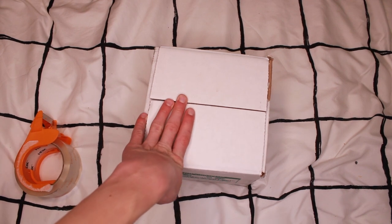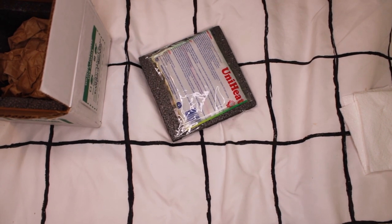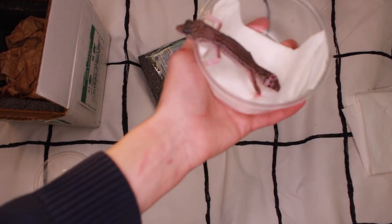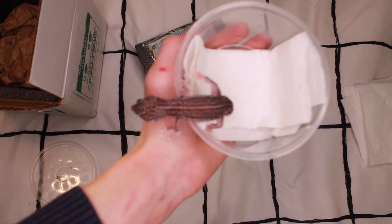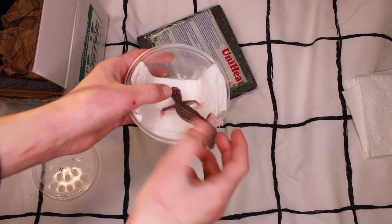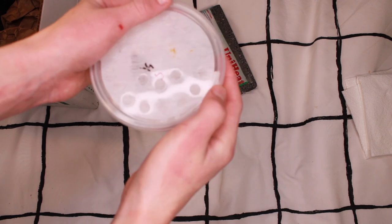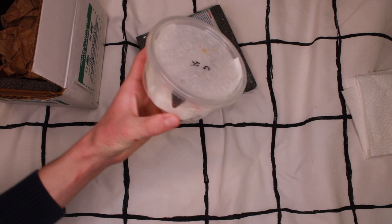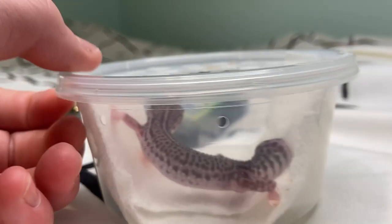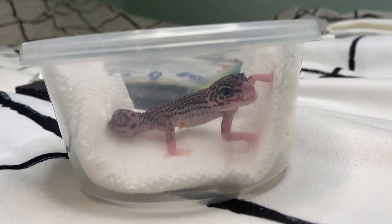Okay, it is the next morning — it's the day of shipping for this little gecko. This is Ash, the leopard gecko that I've been fostering. You're going to want to put the gecko in the deli cup. Just be patient with them, of course. Make sure that their nose, tail, and toes are not caught in the lid. The gecko can move around a little bit, but it's tight because if the cup gets shaken during shipping you don't want them flying around — you want them nice and secure.